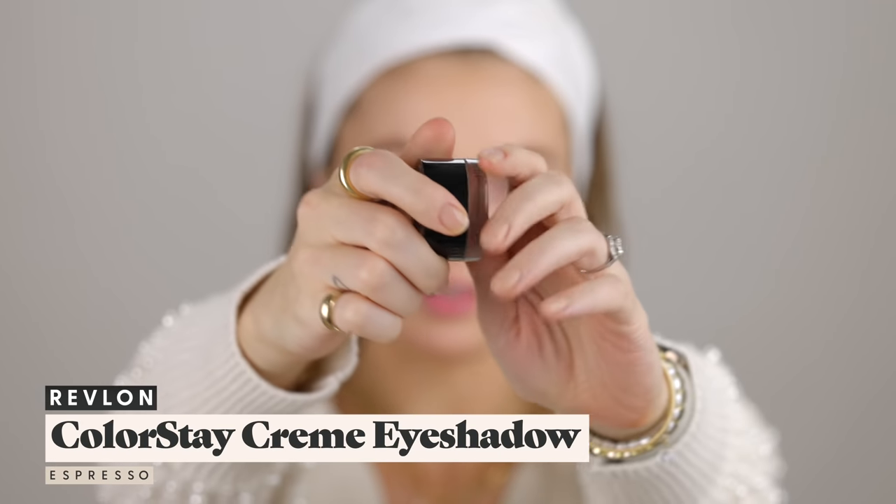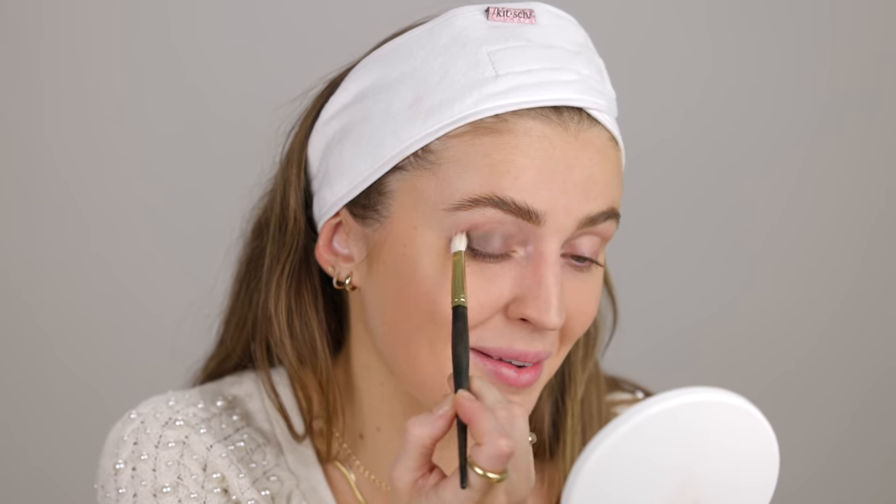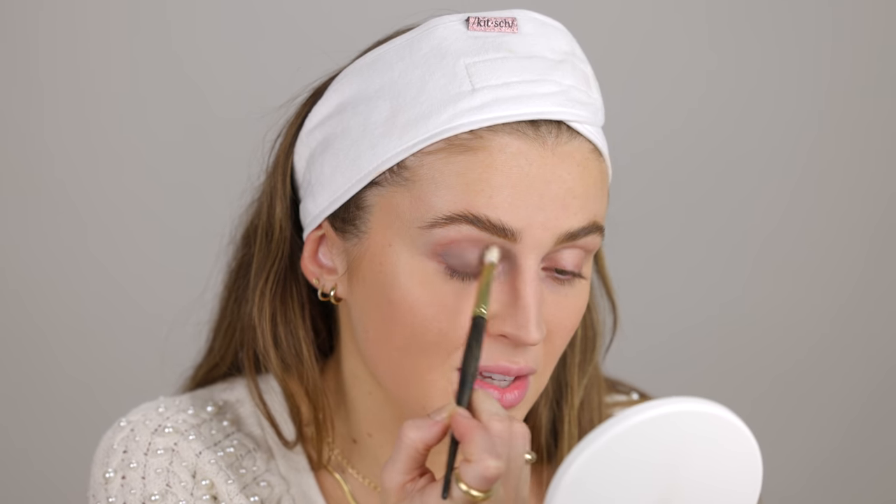I'm going to stop the face there and do the eyes first, just in case the new eyeshadow palettes I'm testing have a lot of fallout — I don't want to perfect the base and then screw it up. I picked up the Revlon ColorStay Cream Eyeshadow in the shade Espresso, a lovely deep brown. I feel like we've been using a lot of one-and-done eyeshadows — I know, I've been meaning to do that dedicated video, and someday I will deliver unto you the one-and-done eyeshadow video.